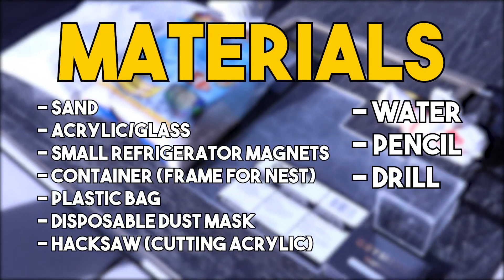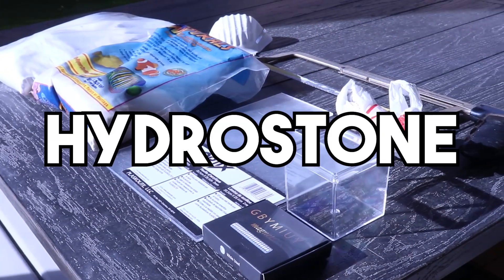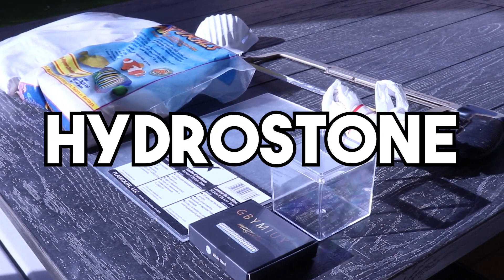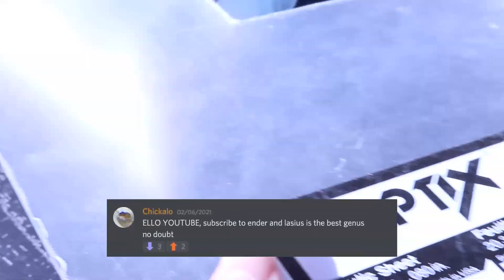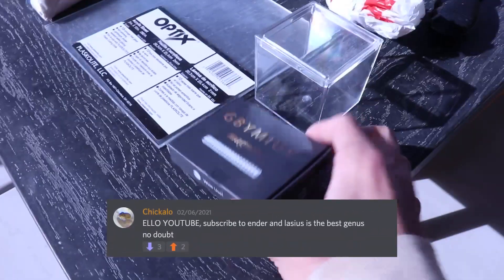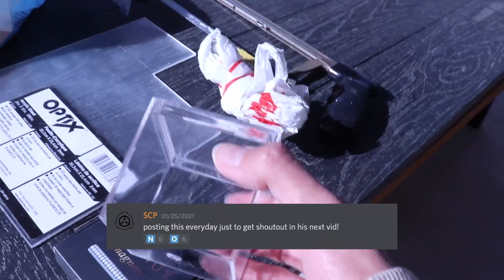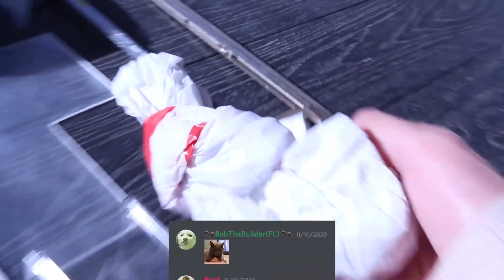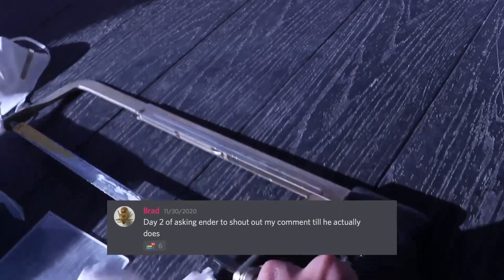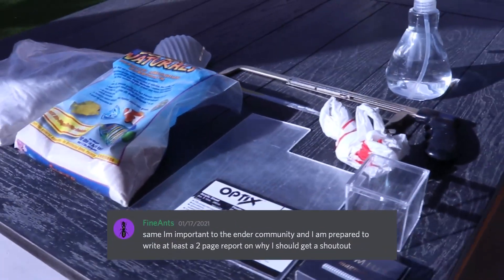Our main material is called hydrostone, which is a type of cement. We will also need sand to form the chambers and tunnels for the ants, some kind of acrylic to view the ants, small round refrigerator magnets to hold the acrylic, a container to hold the shape of our nest as it hardens, a plastic bag for the hydrostone powder, a mask to protect you from inhaling it, a hacksaw to cut the acrylic, water to mix in the powder, a pencil, and a drill if you plan to drill any holes.